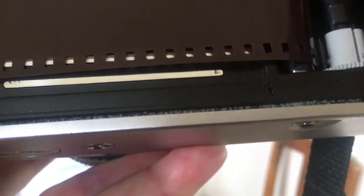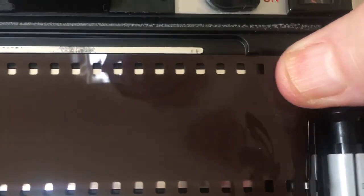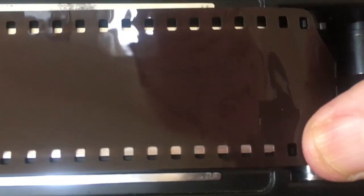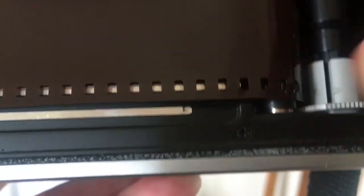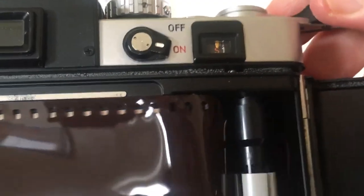There we go. You'll notice that the film is in here, and I'm going to line up the film with these little grabbers right there so that when I start to put it forward — now I'm going to wind it.